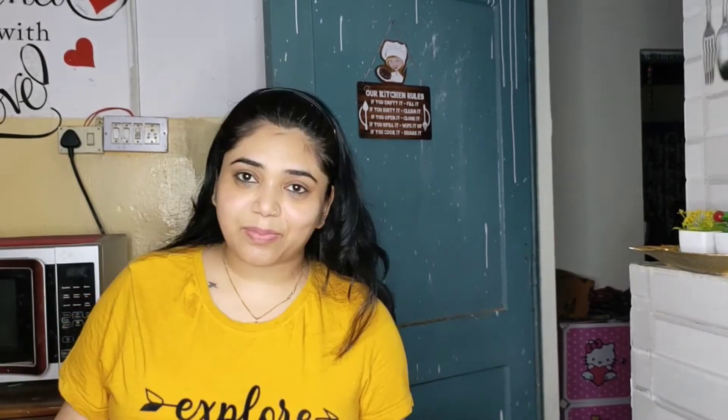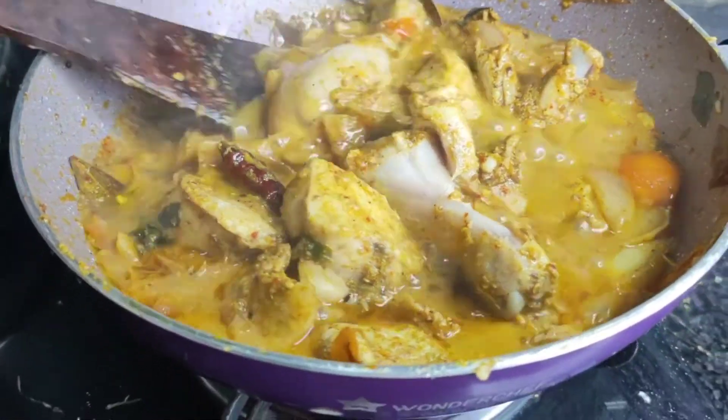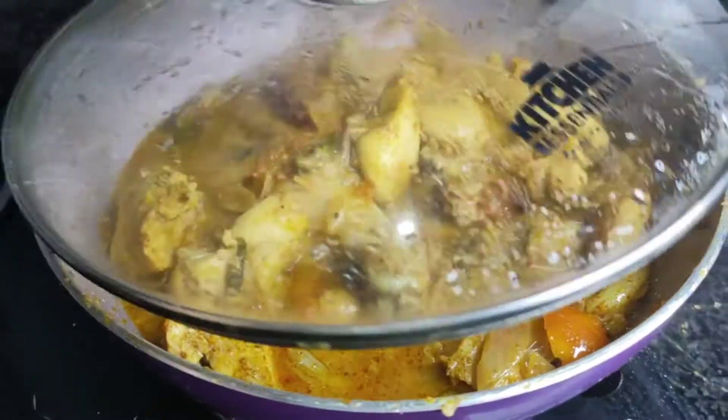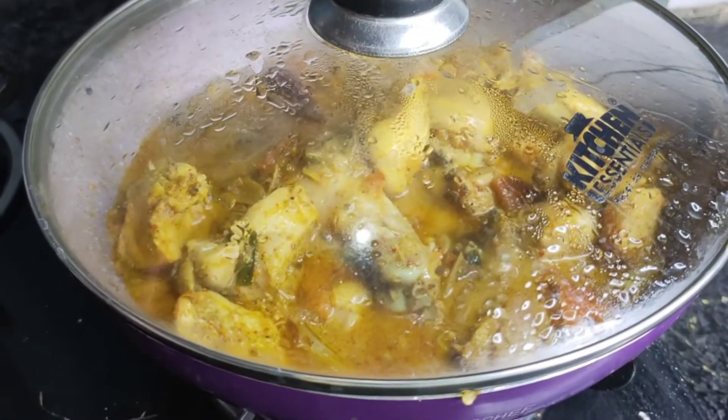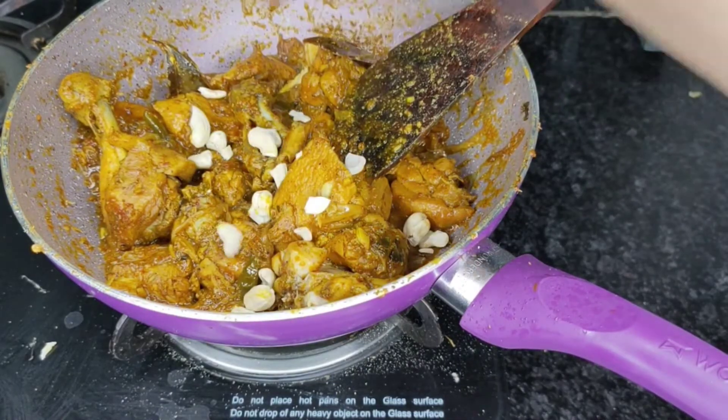And guys, Cookpad also has amazing activities you can participate in. So we will cook it for about 10 minutes. After that, our chicken water should be good.